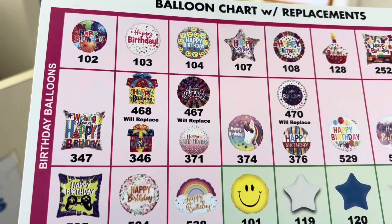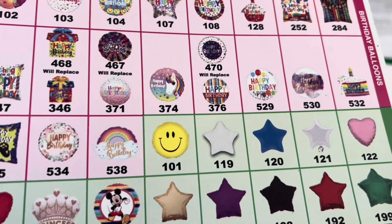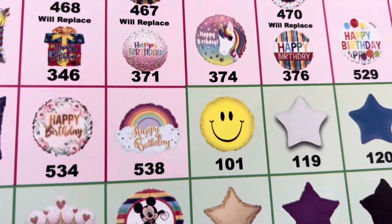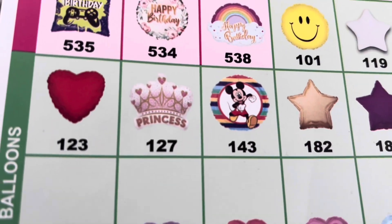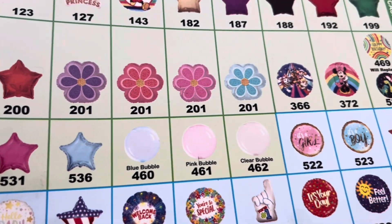So 107, 108, 282, 525, 284, 347, 346 — yeah, that's all they have. Just ask the cashier and they will do that for you. There's a rainbow — I love it — rainbow happy birthday. There's a princess shape here, it's available.